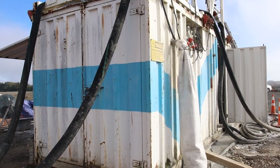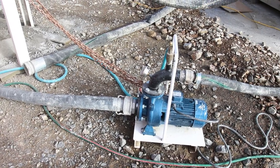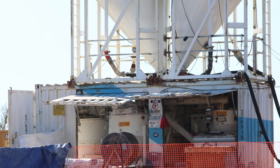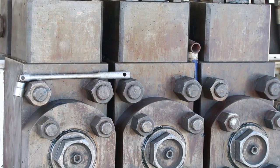Mixing plant: this is where the dry cement powder gets mixed with water and additives and then fed to the agitator. The agitator acts as a buffer between the mixing plant and the high-pressure pump, where the mix is ready to be pumped.